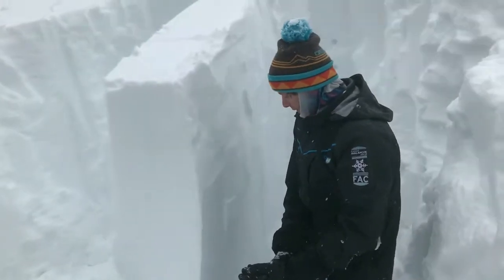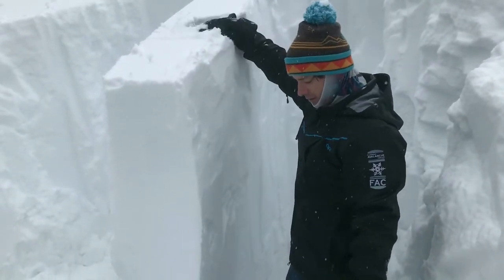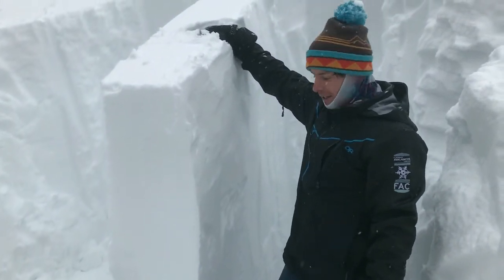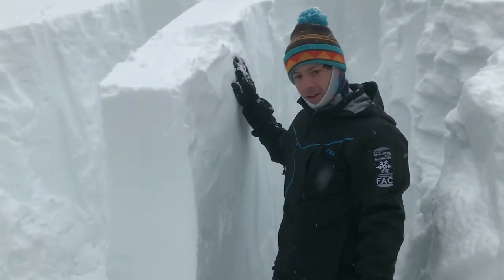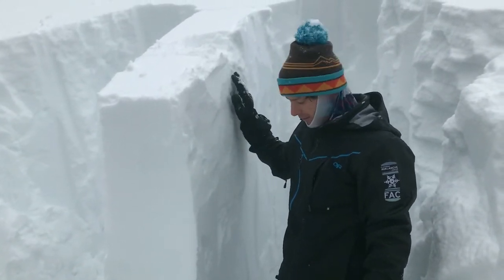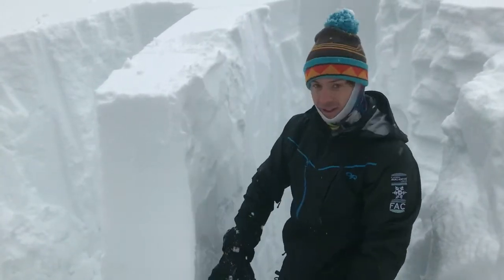It is a really stout slab, so it will be pretty hard to trigger from the surface. We're going to be worried about these during big loading events and big warm-ups, where we may see natural failures on these types of avalanches. We're also worried about areas where this slab may thin down near rock outcrops, where you may be able to impact this layer.